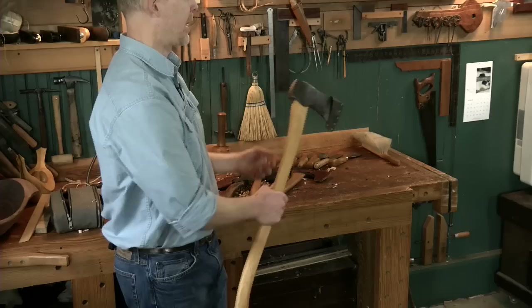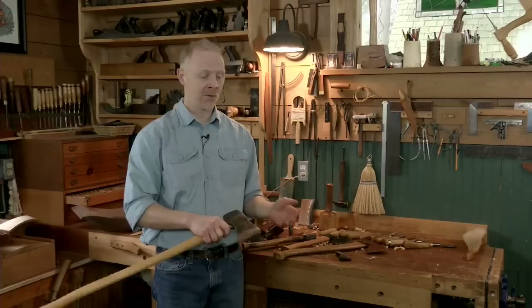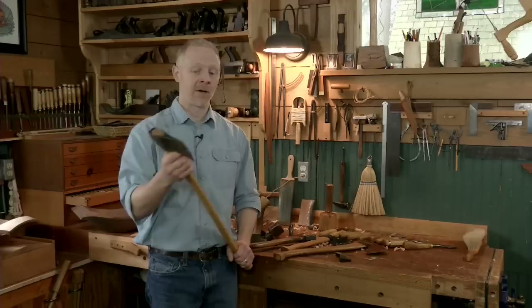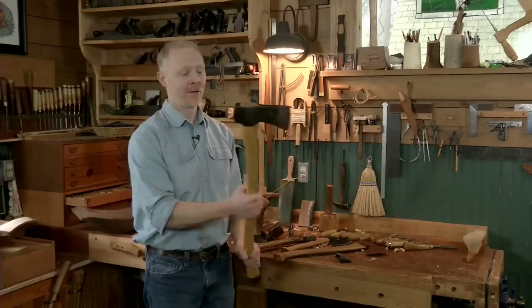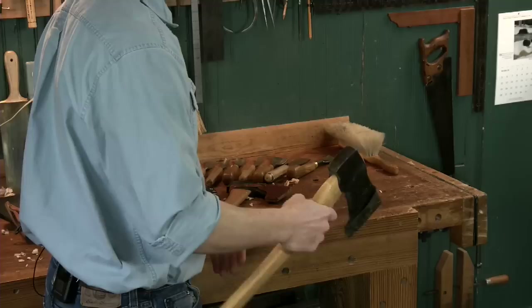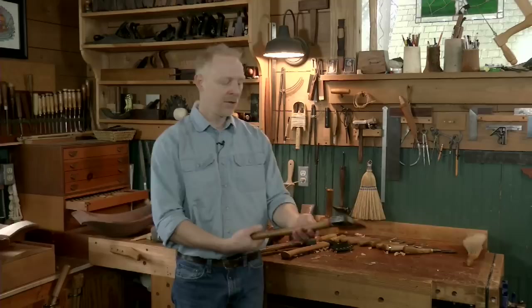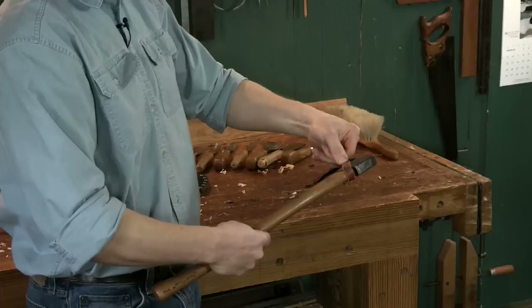This axe is lighter but the handle is far too long — it's a felling axe, great when you're taking a big swing. Believe it or not, I have carved bowls so large that I actually did start some of the hollowing and exterior work with this axe because the log wouldn't move anyway. But generally you're not going to use a felling axe for bowl carving; the handle is obviously going to be in the way.